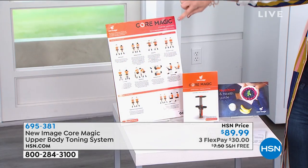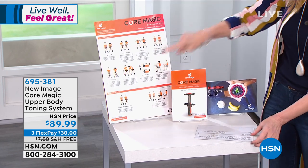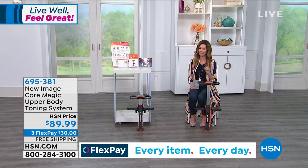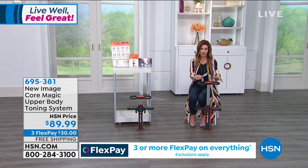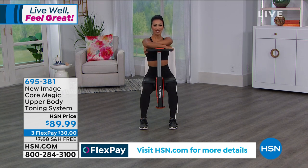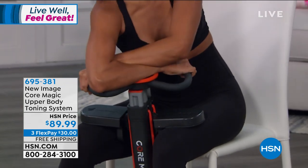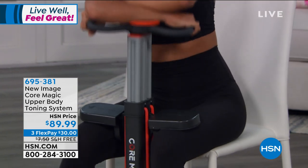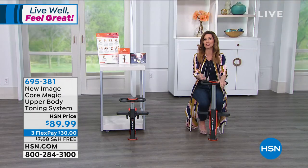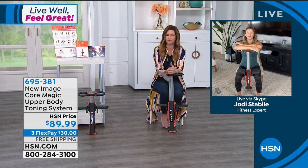It comes with a great nutrition and health guide and a visual guide showing all the different exercises: ab crunch, oblique crunch, chest fly, tricep extension, back exercises. This is all about getting your core, back, and upper body stronger and leaner without getting down on the ground for crunches and without joining a sweaty gym. If you've been hesitating to go to the gym, this is a great way to keep fit at home. It goes from beginner to advanced. Item number 695381. Joining us via Skype is Jody Stabile.